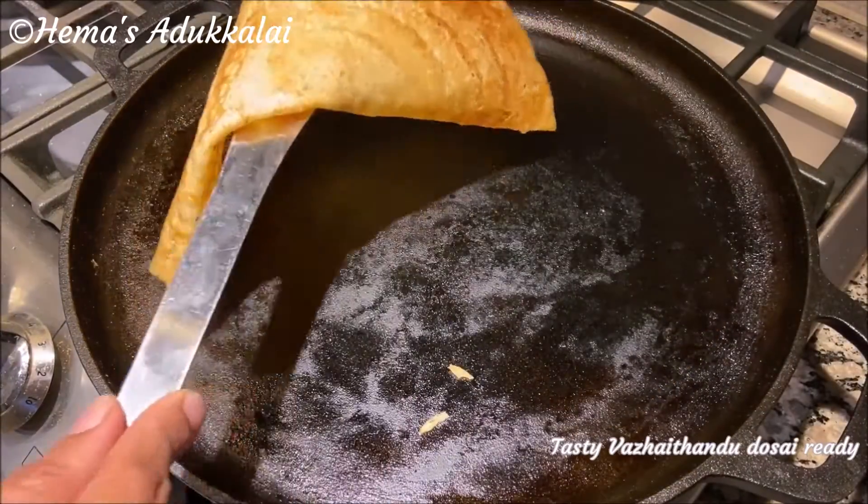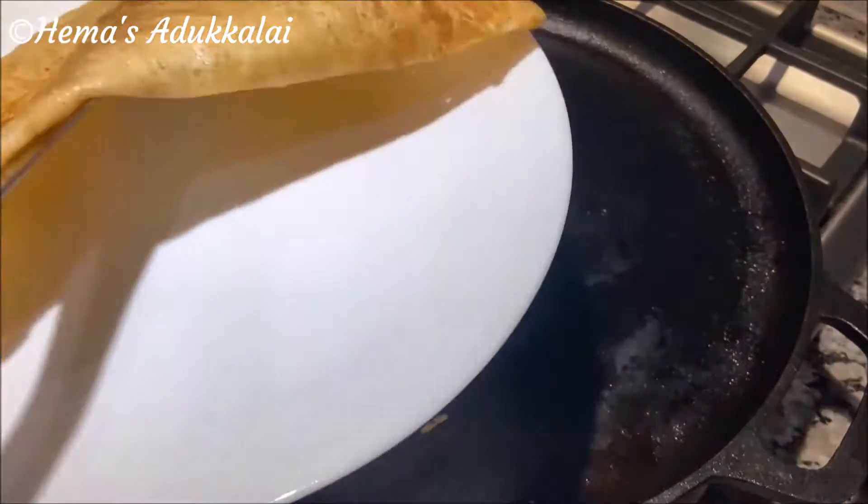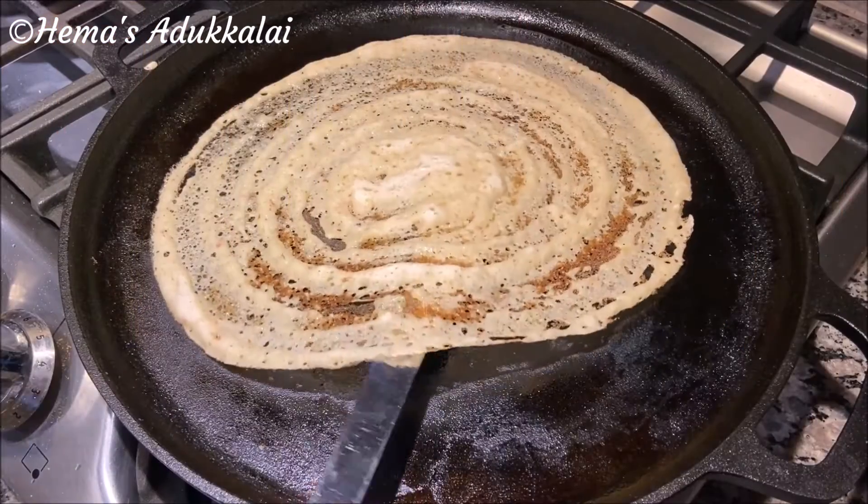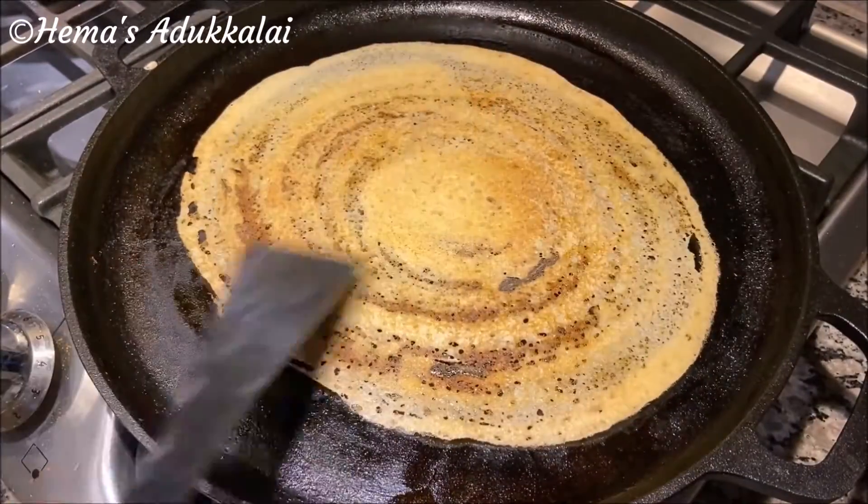This cake is ready to eat. This cake is ready to eat different food. We have a variety of things. Let's eat this cake.